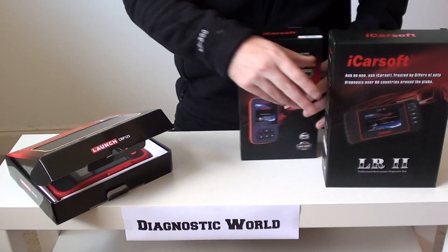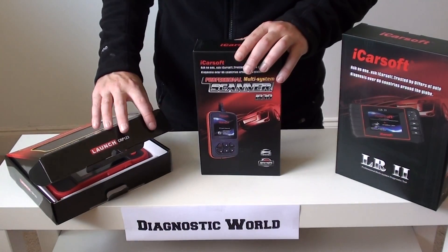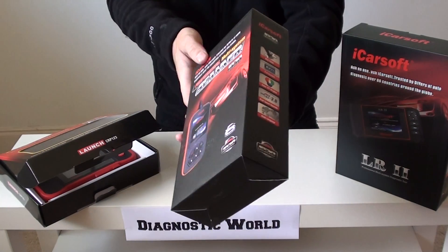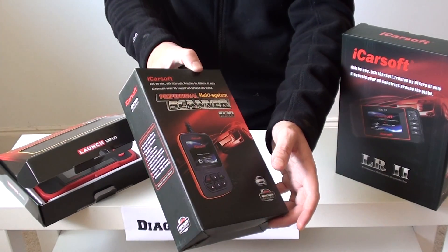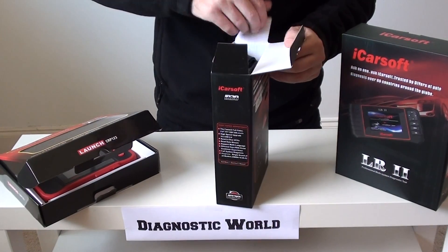First of all, we're going to look at the iCarsoft i930 kit. This will cover your Jaguar vehicles mainly from around 2001 onwards. The i930 actually covers both Land Rover and Jaguar vehicles — we've made another video covering the Land Rover vehicles, but now we're just going to concentrate on the Jaguar.